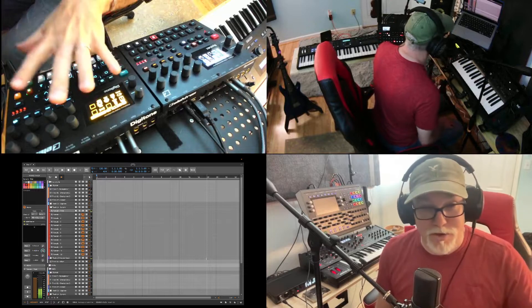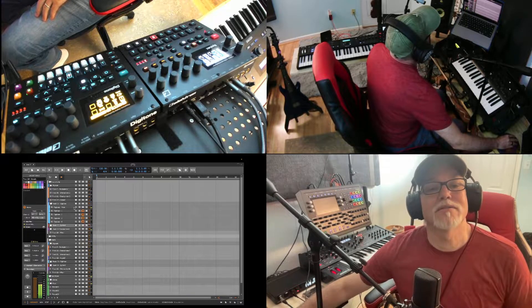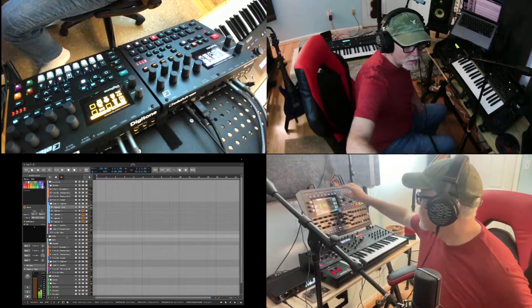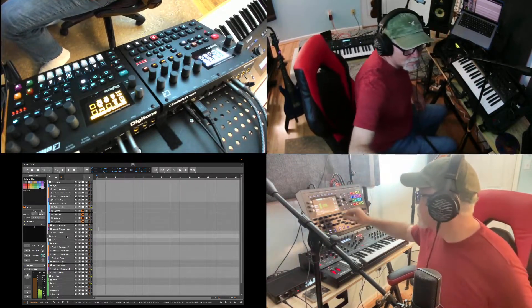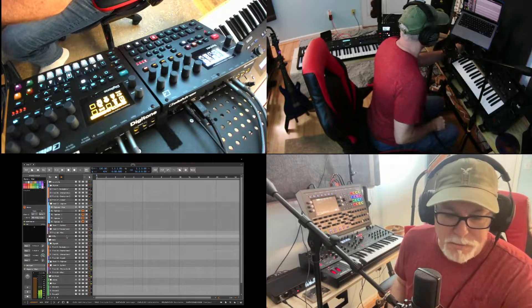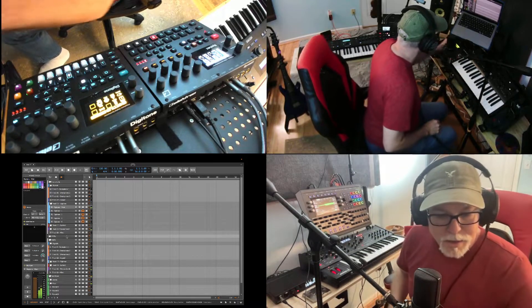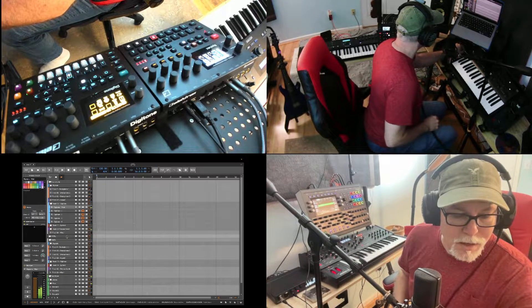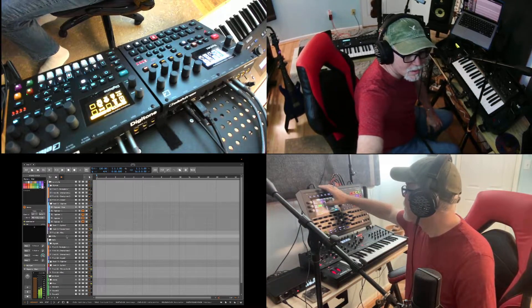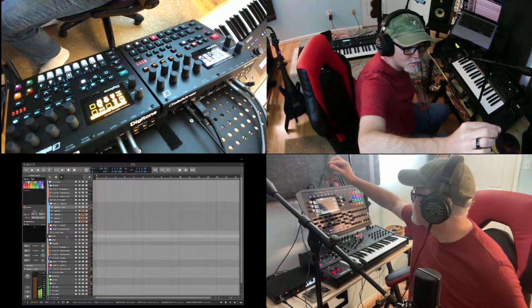The last thing I'm going to do is take the output of the Digitone and send it back over to the Iridium. On the Iridium, it's kind of hard to see, but you can see the audio layer here — it's got input, and I'm going to send it to the effects. For the effects, I'll put a compressor on there and then a flanger. Now let's put the flanger on and turn up the speed a little bit.